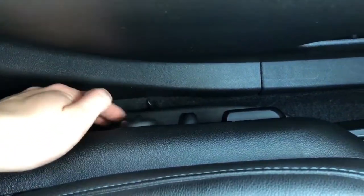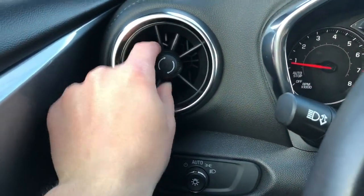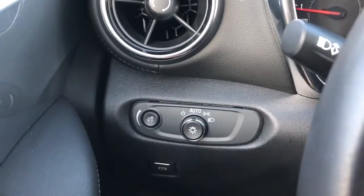On the side of the seat we have power adjustable seats and lumbar support. And then off to the left of the steering wheel we have our Camaro-esque vent here, and we have more of those in the middle as well.